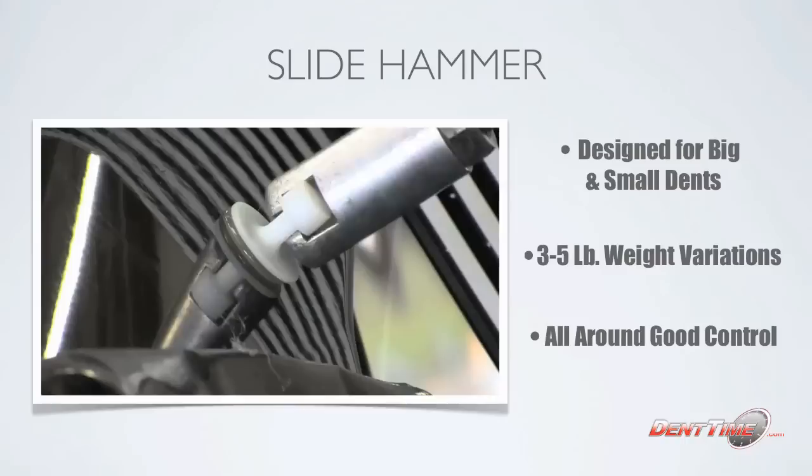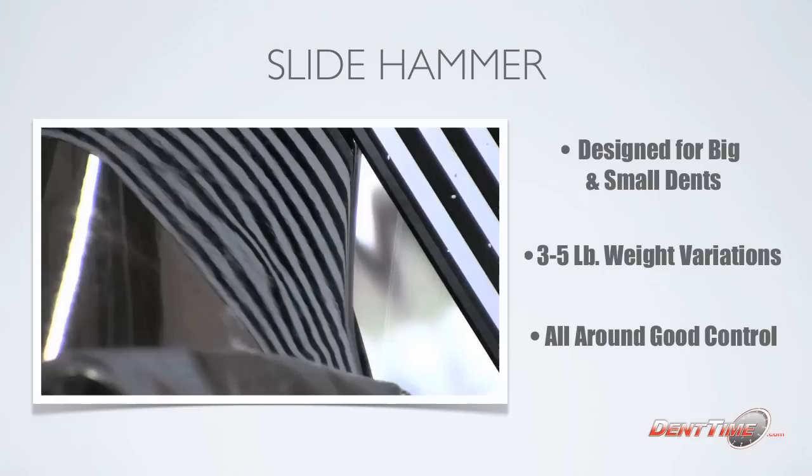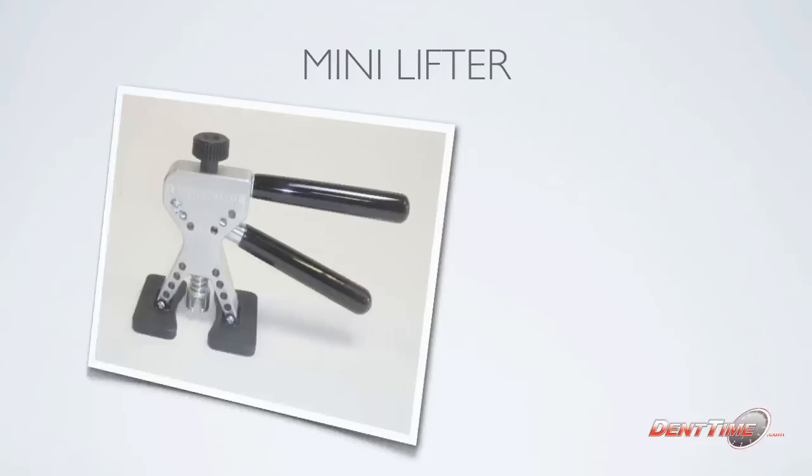Even for small dents, watch how you get a nice pop. You want it nice and high with a little bit of control — and there you go, you set up your dent and it works out really great. Up next is the mini lifter. I know a lot of hail techs use these a lot, and I personally use them a lot as well.